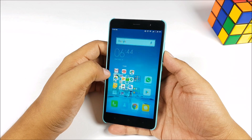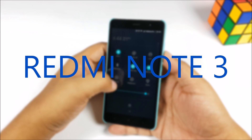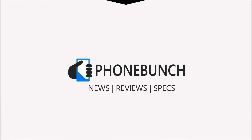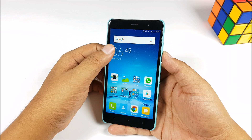What's happening guys, it's Abhinav from PhoneBunch. Today we are going to take a look at how you can use the fingerprint sensor on the Redmi Note 3 to lock apps. Just today we got an update on the Redmi Note 3 which enables the fingerprint sensor to be used to lock apps.